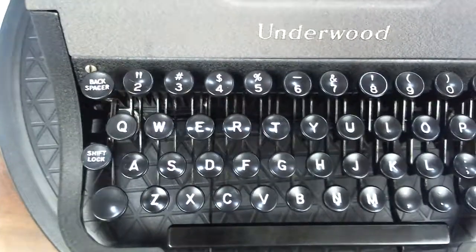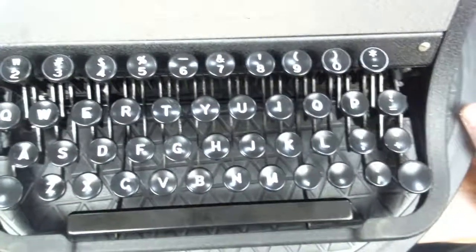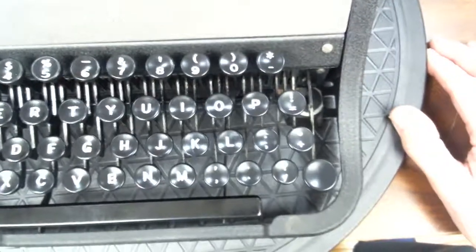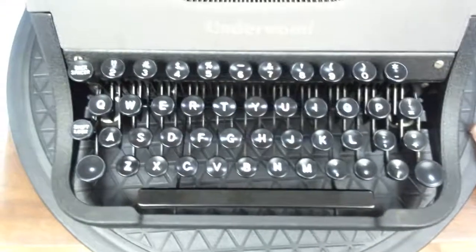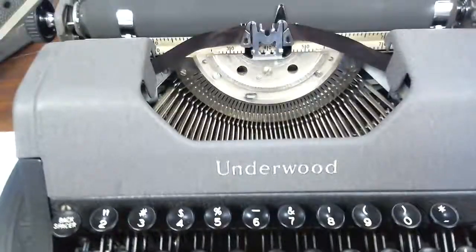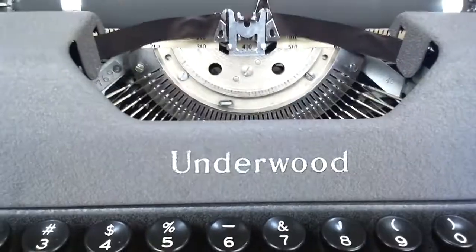These look pretty good. I think that's some bakelite-like material. The decal's a little faded, but it looks pretty good.